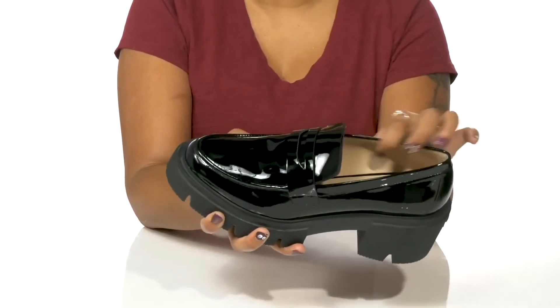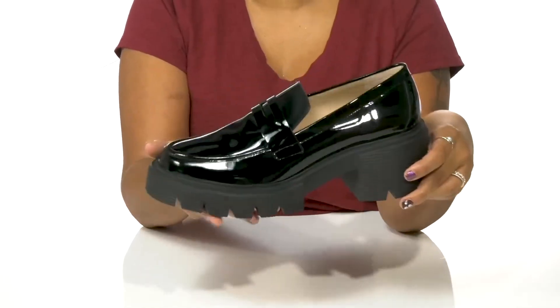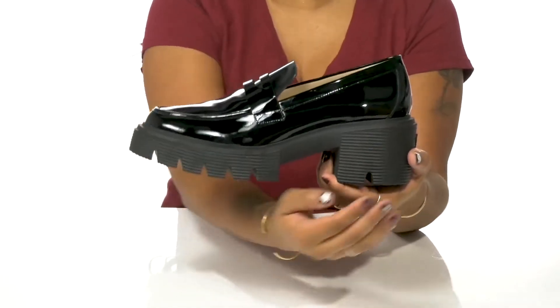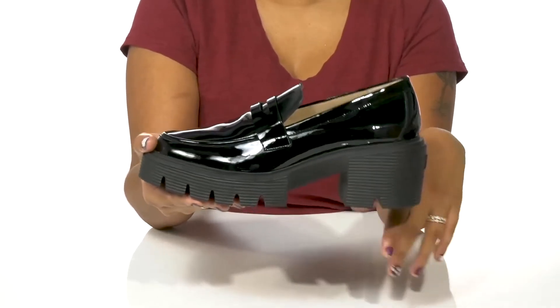It boasts a soft and cooling leather lining. The insole is very cushioned to give you some extra comfort, and you'll love the chunkiness and on-trend look of this heel and platform combination.